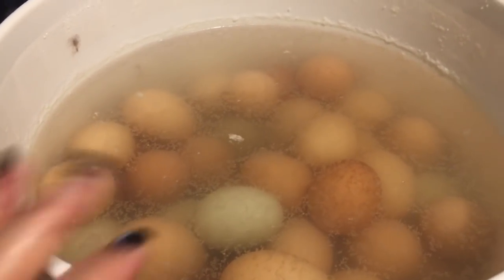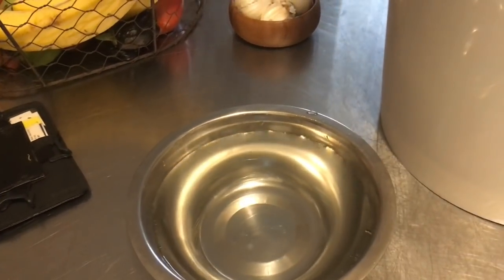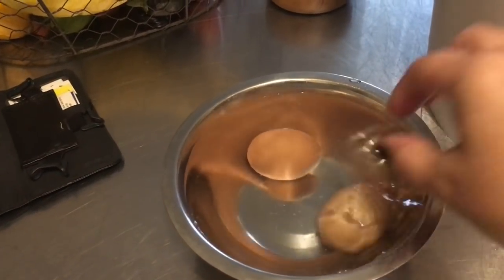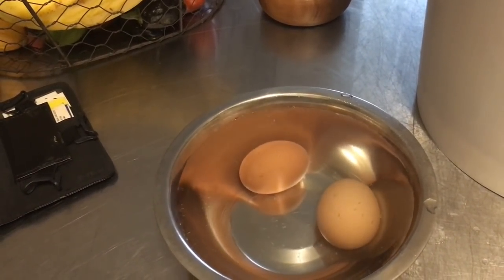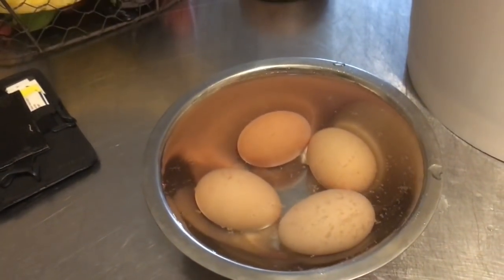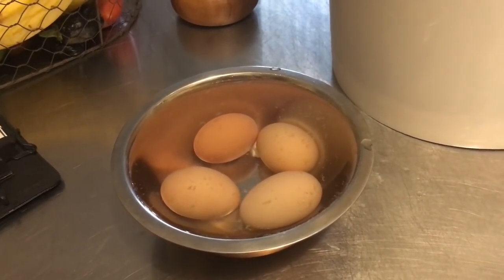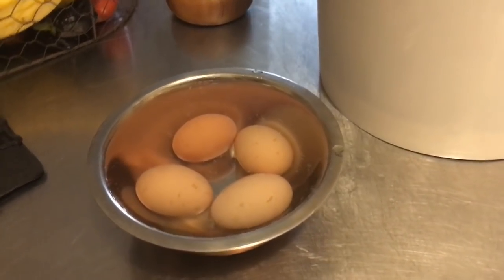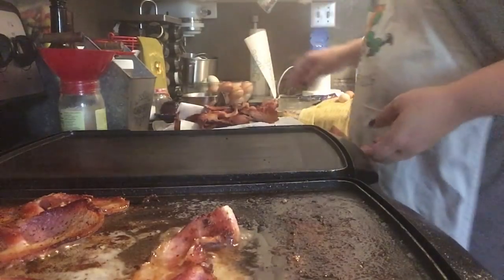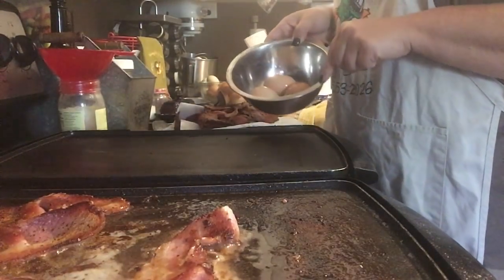I just have a bowl of water here and I'm going to take a couple of the eggs out and put them in the bowl to see what happens. They are all sinking to the bottom of the bowl, so looks good so far. I'm going to get these washed off and keep them in one bowl, then wash off a couple of my fresh eggs and put them in another bowl so I can keep track of which ones are which. I cleared off a pan — I still have bacon going in the other — so I'm going to go ahead and crack the eggs.